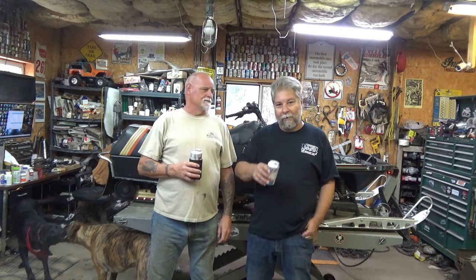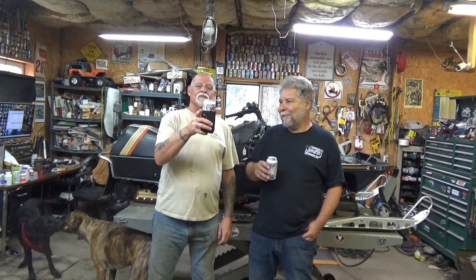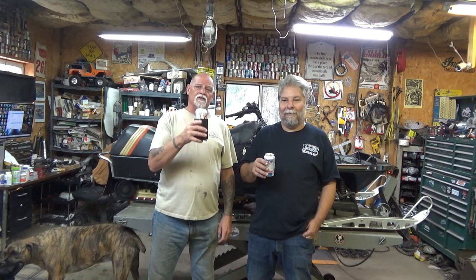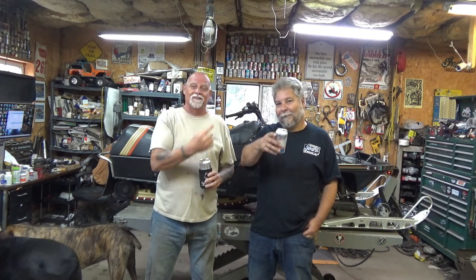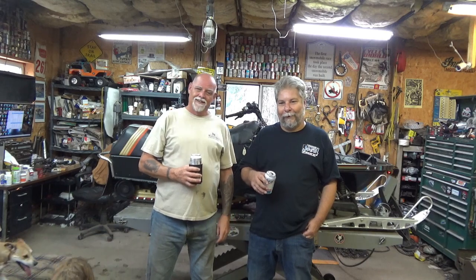Lonnie and I are going to get after the sled right after we eat some pizza. Leave your comments too — we love them. Mr. Nutter actually used one of the pieces of advice that came in through a comment to use the hoist we have here for pulling that motor out by himself. They saw it on part two and it worked great.